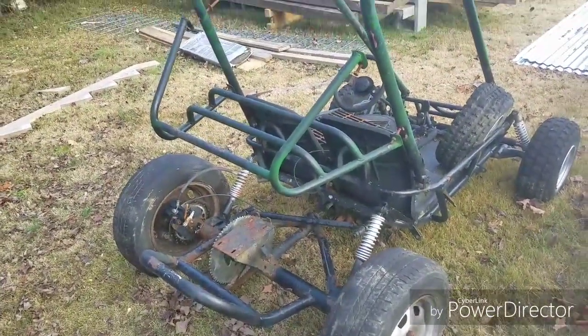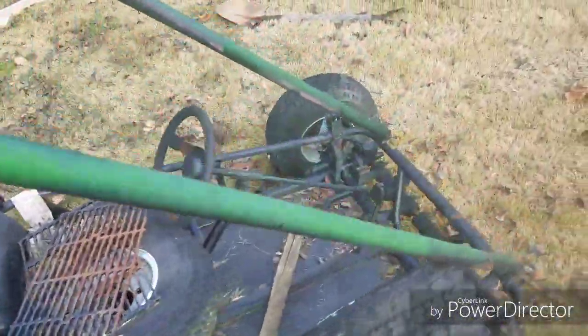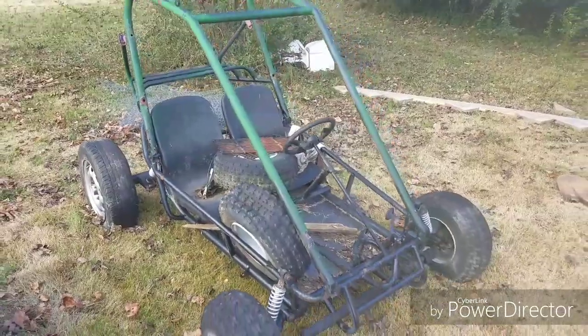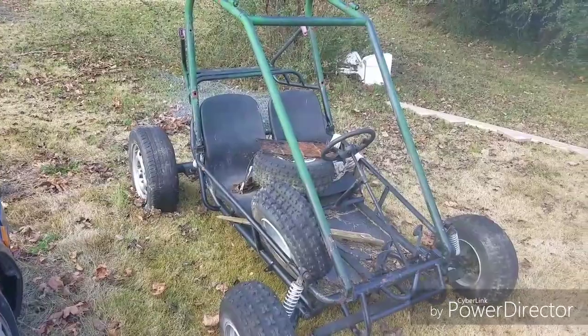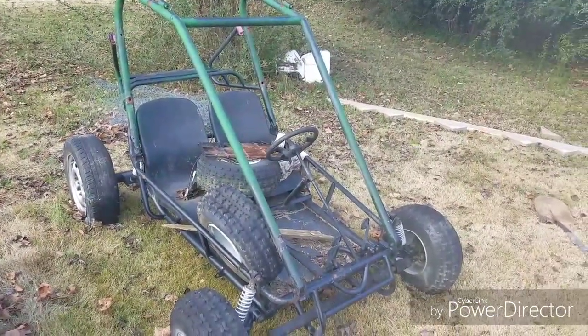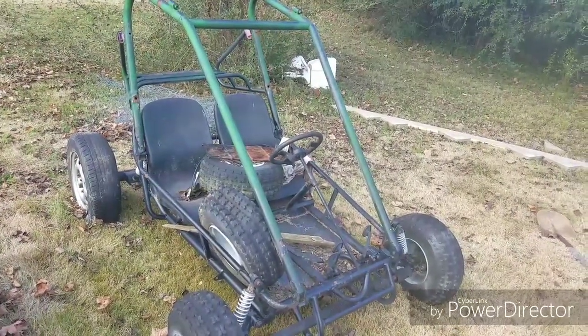I'm going to go ahead and start ordering parts for it, so when I get it — about a month — take it apart, work on it between work, and I should be able to get it all together. This is definitely going to be something fun to ride around on. We plan on going to the Cars and Cameras spring meetup, which I think they said is going to be at Buzzco Beach again in Goldsboro, North Carolina.